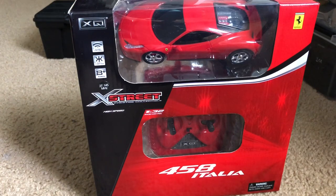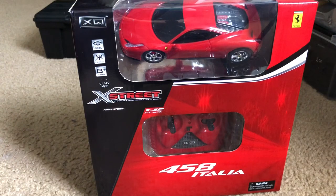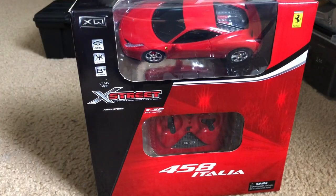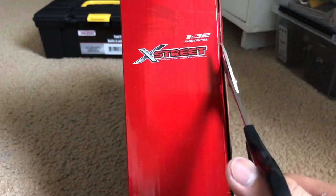This was actually given to me by my girlfriend — she goes by the name of Deirdre Suu on YouTube. She gave it as a birthday present, and it is the XQ Toys Ferrari 458 Italia. I'm not just a Ferrari enthusiast in general — I mainly love this specific model because I think it's a wonderful piece of art, and aside from the LaFerrari, it's actually my favorite.